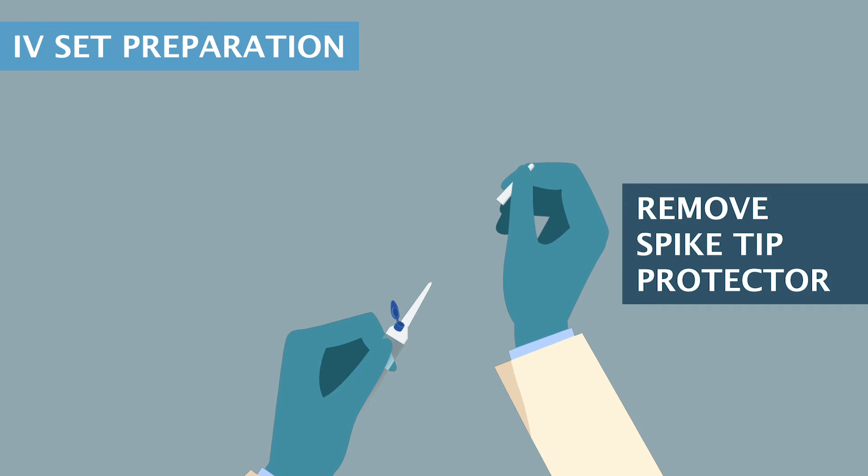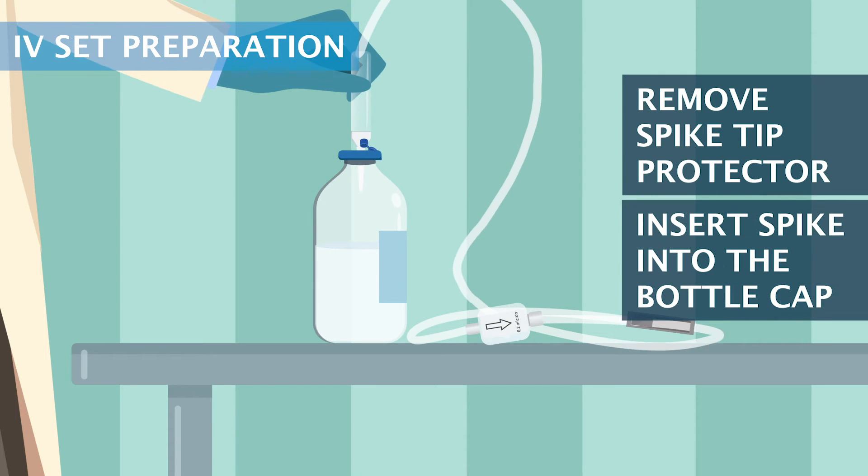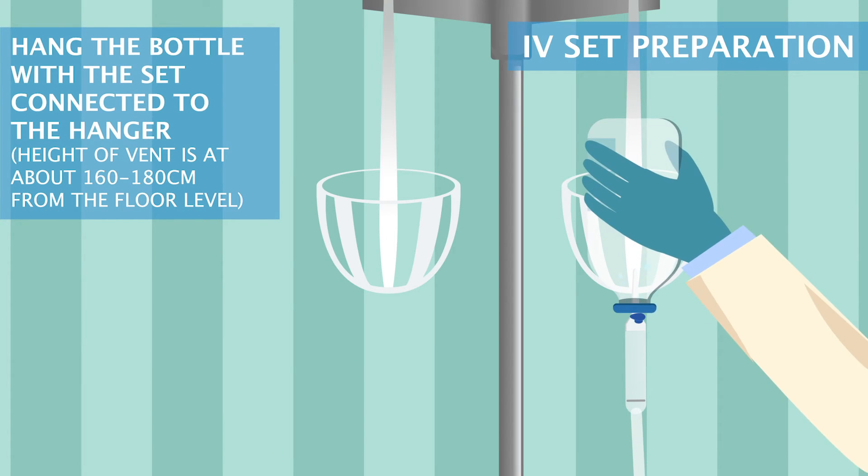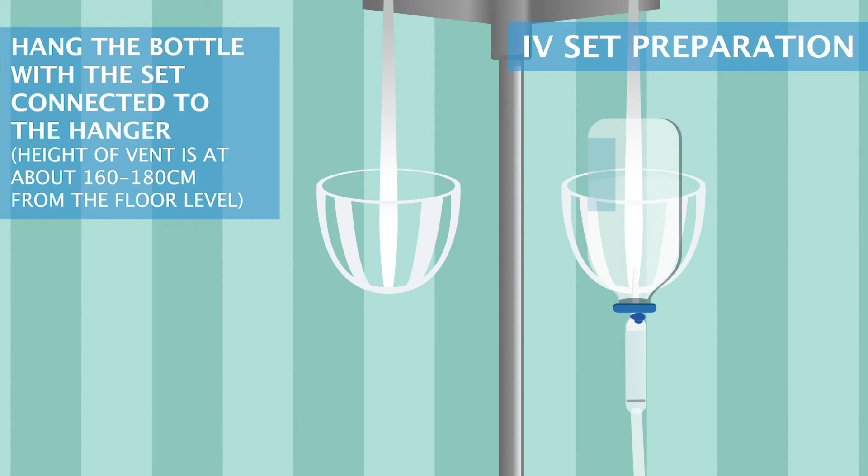Remove the spike tip protector and insert the spike into the bottle cap. Close the vent, then hang the bottle with the set connector to the hanger. The height of the vent should be about 160 to 180 centimeters from the floor level.